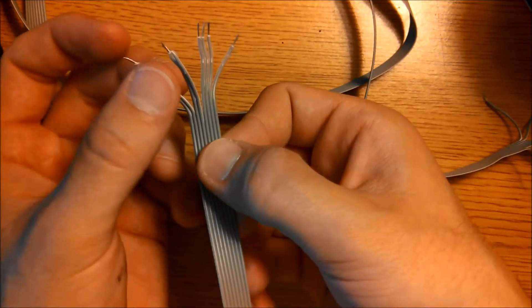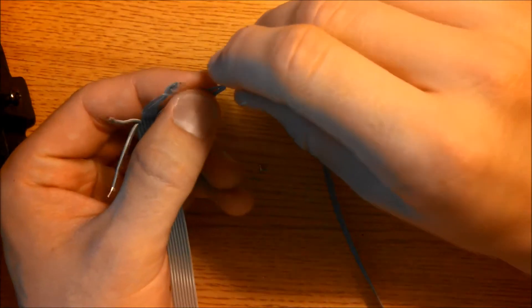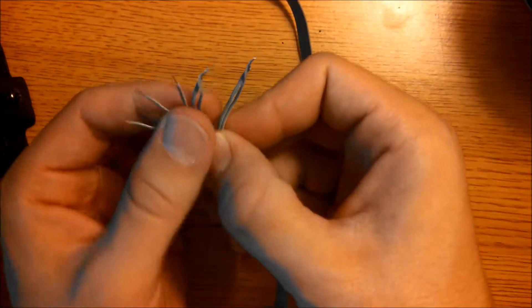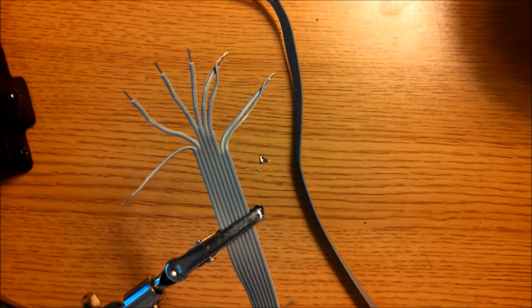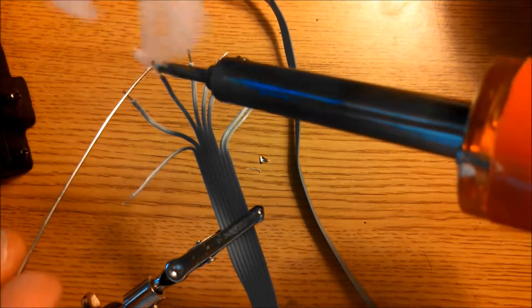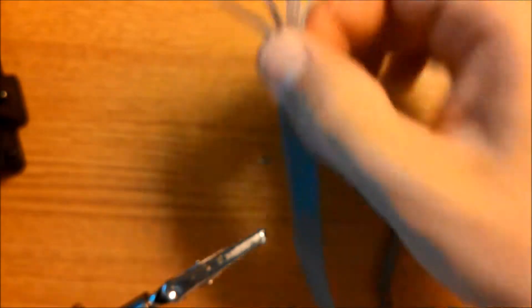On the other end, twist together the two corresponding pairs of wires. Then tin all the wires on both ends. Just like with the matrices, heat up the wire with your soldering iron and apply some solder. Tin both ends so they look like this.